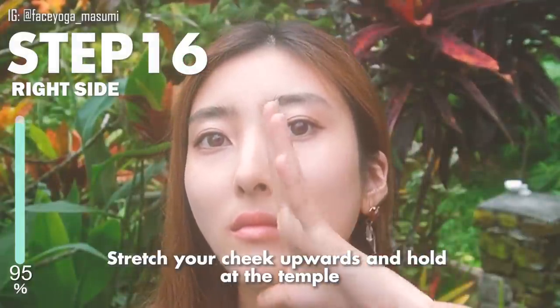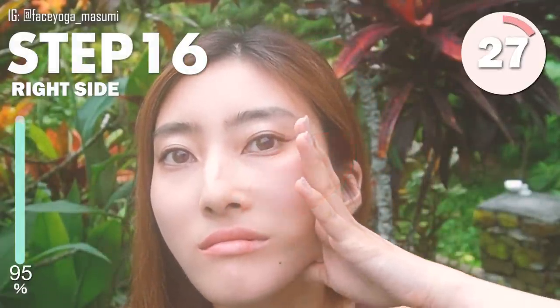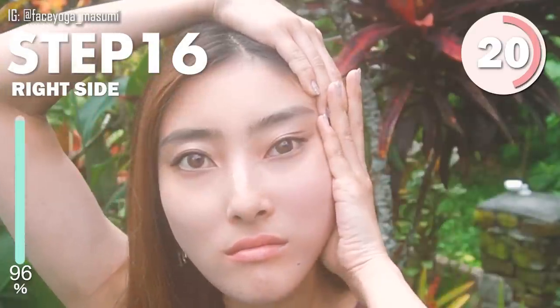Stretch your cheeks upwards and then hold at the temple. Stay there. You can hold with the other hand as well. Relax your shoulder and then relax your face. Just enjoy the massage.